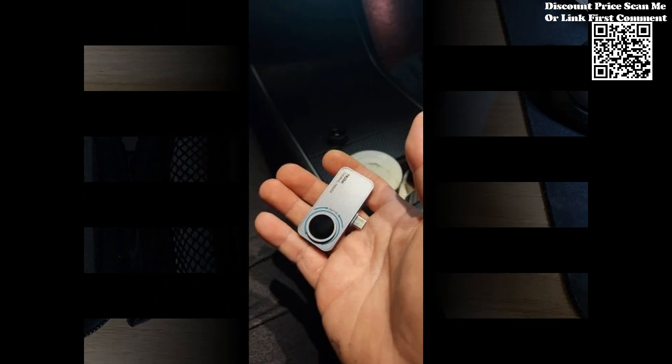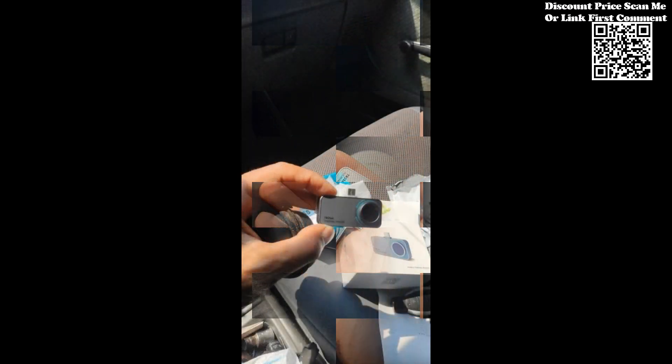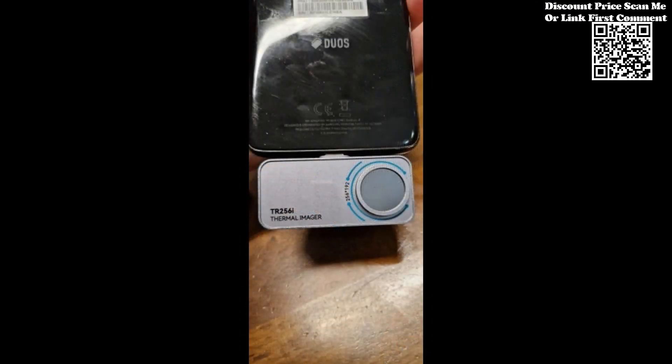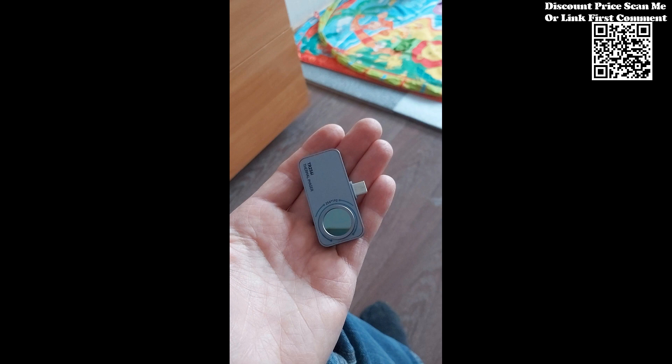With its compact form factor and intuitive mobile interface, this thermal camera empowers users across a wide range of industries to explore new frontiers and uncover hidden insights. For electronics enthusiasts and professionals alike, the Milosi TR160i TR256i offers a game-changing solution for panel PCB circuit repair.